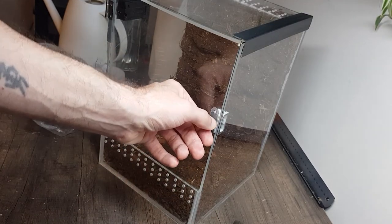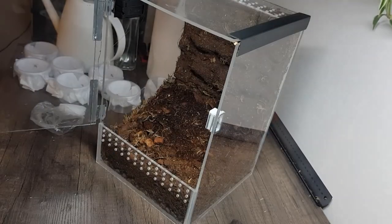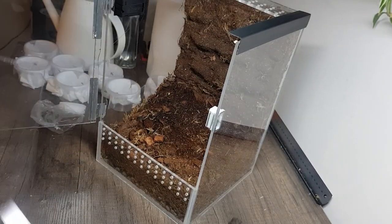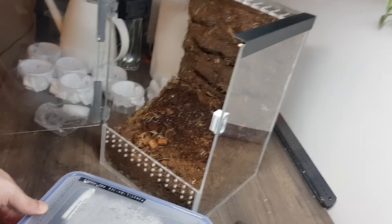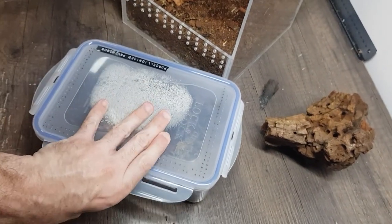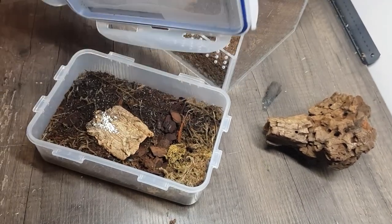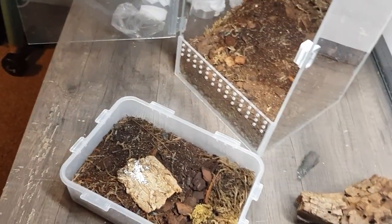I'm thinking we're probably better to get the isopods in there first, and it will free up this little enclosure for my dairy cow isopods because they kind of need something a bit bigger. There's actually quite a lot of substrate in here, and of course plenty of fungus gnats — bane of my life.